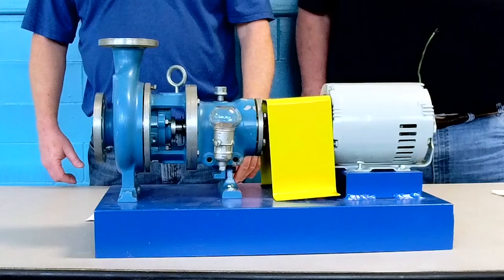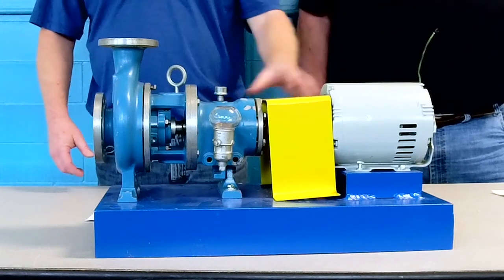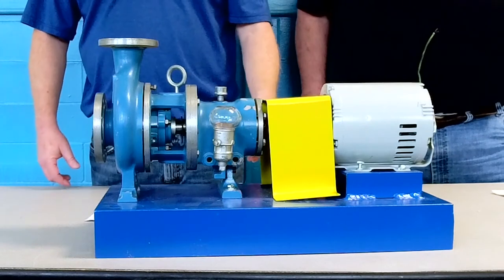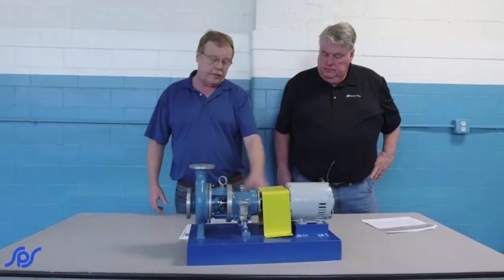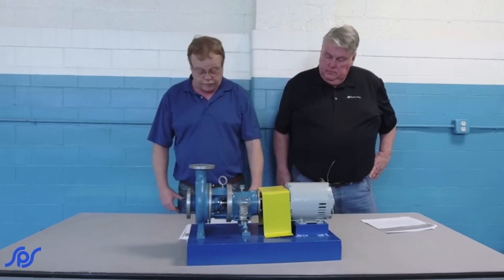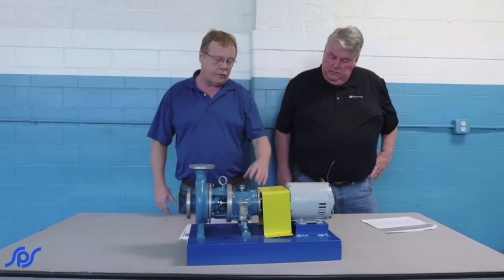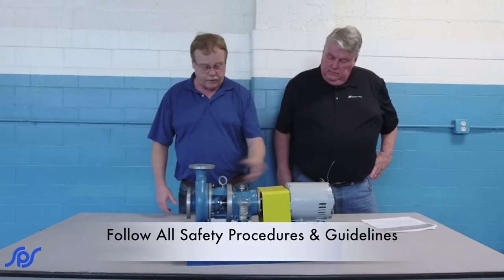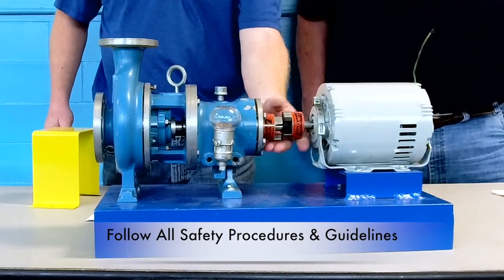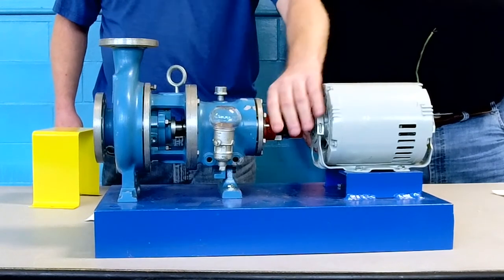Every time you inspect it — whether it's a yearly inspection or whatever — make sure you don't see any deterioration on the base that could cause issues, or a lot of rust buildup. If there is rust, you need to treat it because if you don't deal with it, it will just get worse and cause problems. Make sure before you take the guard off or do any mechanical work that it's locked out and tagged out. Once you've done that, pull the guard off and check for alignment to see if you're still lined up, and make sure nothing has come loose.